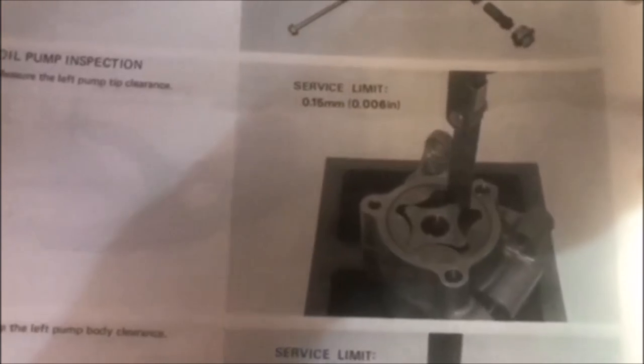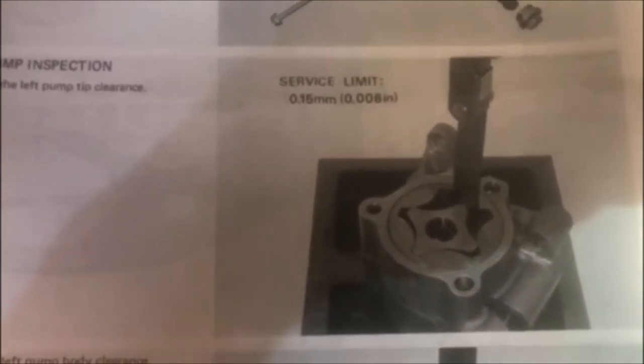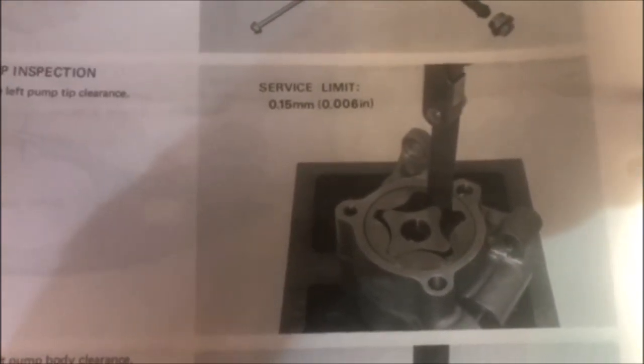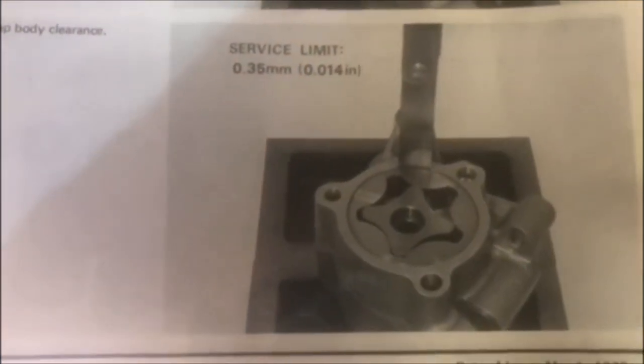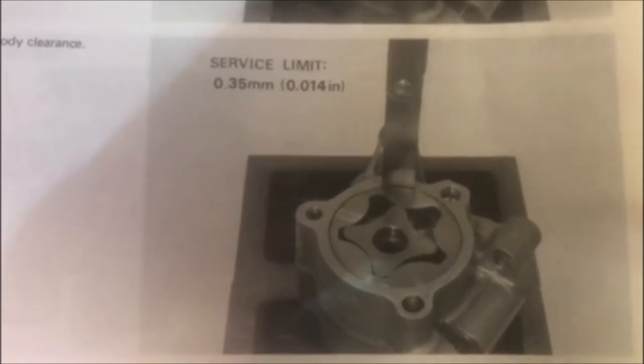In the shop manual they'll show you what the tolerances are. You've got six thousandths and fourteen thousandths as the service limits.